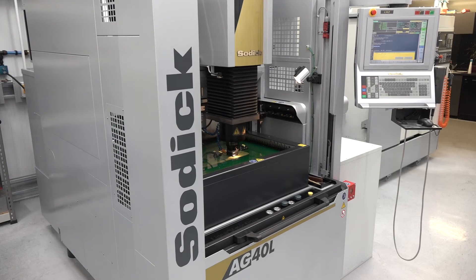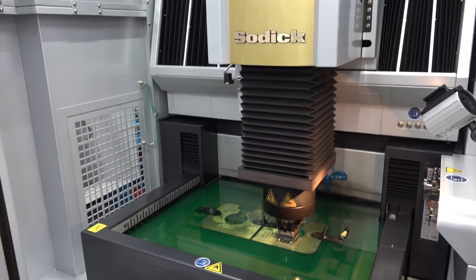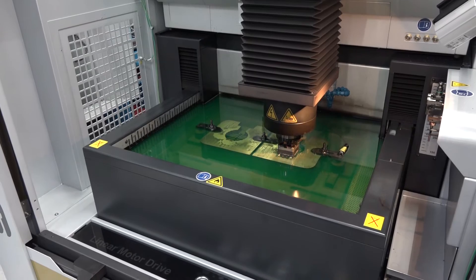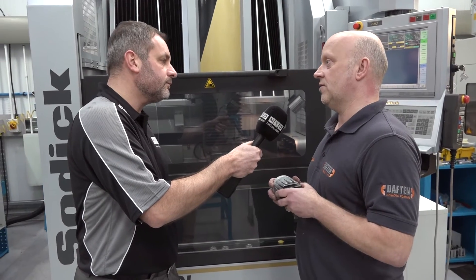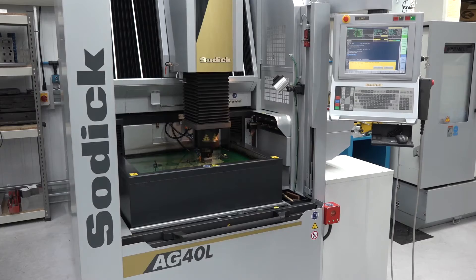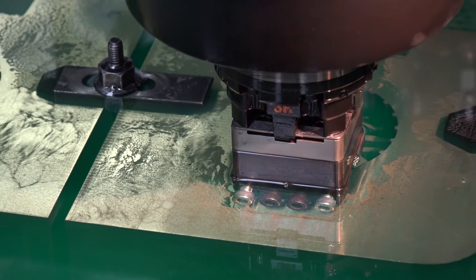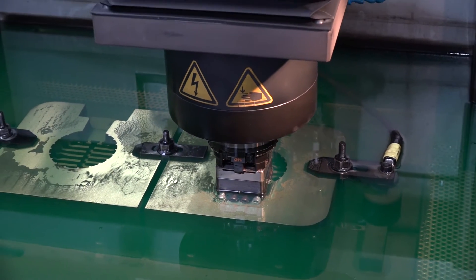On behalf of Soditec UK, we're here today to talk about this AG40L machine that you've bought from them. Could you tell us why? Basically our old machine was unreliable and underperforming. We needed to upgrade. We looked into the marketplace and decided that Sodic was the company and the machine for us. And the benefits of this machine and the backup, why did you opt for Soditec just purely based on that there's lots of EDM machines out there but why opt for the Sodic?